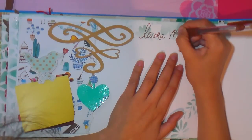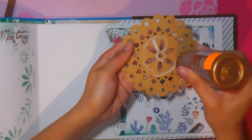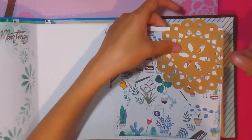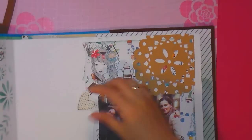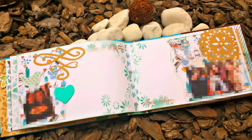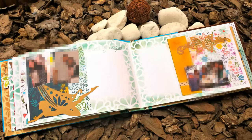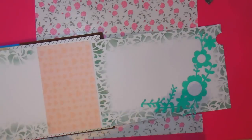Aplicamos una foto con el nombre de la persona que va a escribir al lado. Tenemos la foto de la persona, su nombre, y ella escribirá un mensaje: es un detalle muy bonito porque queda el recuerdo de un momento vivido con esa persona más un mensaje, en este caso de despedida. Estos corazones también los he compartido en mi página de Facebook para que los impriman. Así quedaron las dos hojas con el nombre de cada una para que escriban.